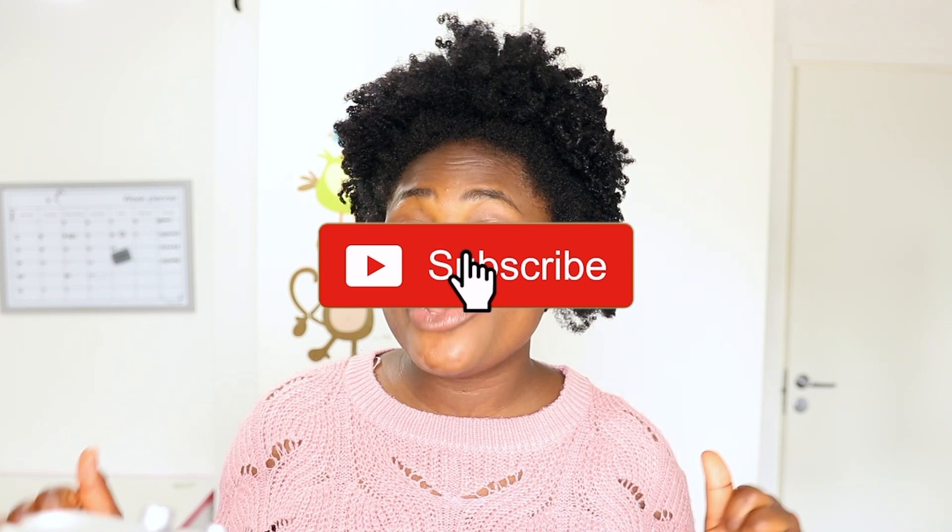Hey guys, welcome back to the channel. If you are new here, my name is Bridget. On this channel I do natural hair videos, and I also do videos for my daughter — her natural hair and protective hairstyles. If you are new to this channel, you're welcome!